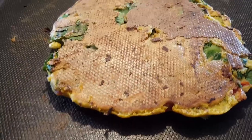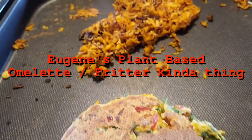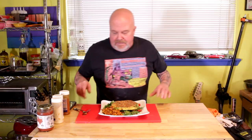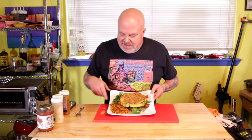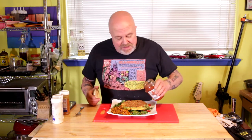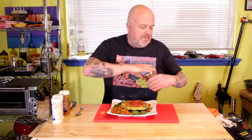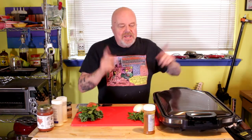Good morning everybody! When I get up in the morning I want something savory, and this is one of my go-to breakfasts — a plant-based, oil-free omelet. And it doesn't have any eggs in it, and it's not really a frittata or a fritter. Call it whatever you want; I just call this good eating. Plant-based, oil-free omelet — a kind of tasty thingy.